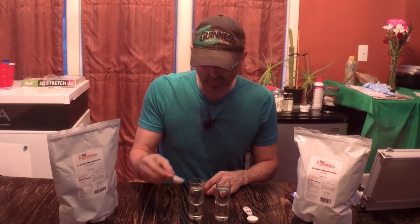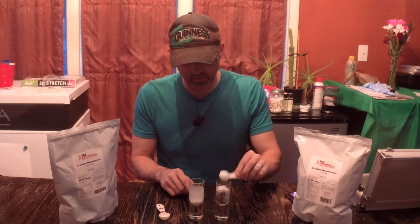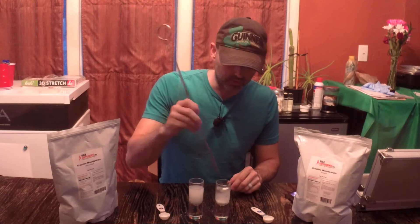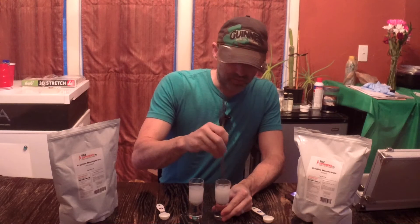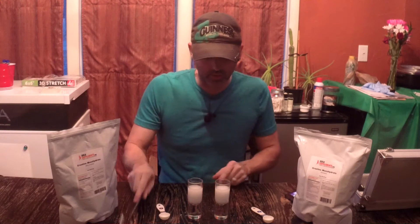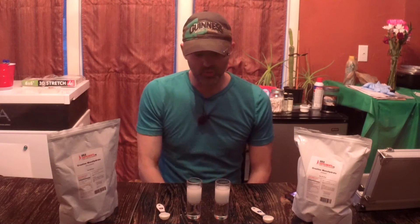This is 2.5 grams of creatine monohydrate in each one — that was the micronized and this is the instant. This is not scientific, this is not weighed out. This is just what I know these products weigh. Being instant, it's possible there's going to be a difference in weight, and that is a topic for a different video. So we're just going to mix these up and get them going real well. I can already tell there's a slight difference in color. It appears like there is more instant in this shot glass — they have an equal amount of water — than the micronized, so we're just going to stir that up and give it a minute.